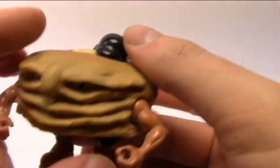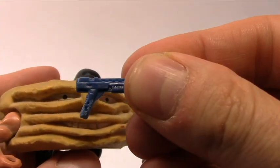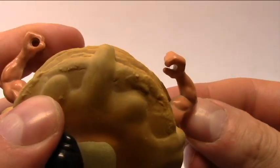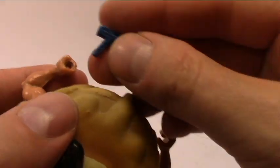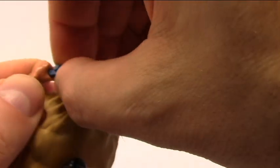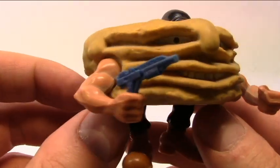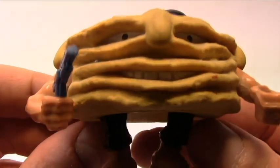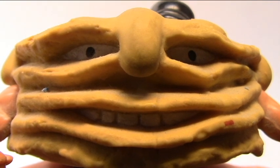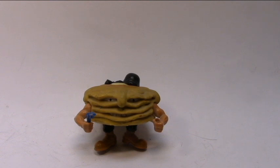He also comes with a blue weapon. Like the other Refrigerator Rejects, he has two different hands: a gripping hand and a hand with a hole. The hand with the hole, once again, is not very good for holding the weapon — the gripping hand is better. Here we have Short Stack with his weapon, ready to fight against the Kitchen Commandos!